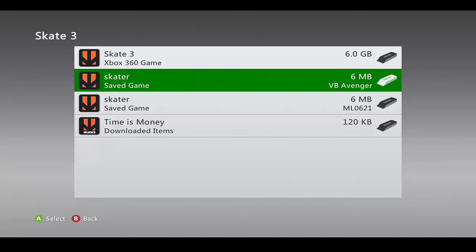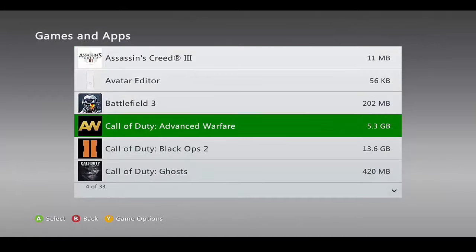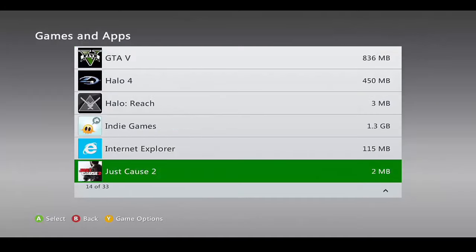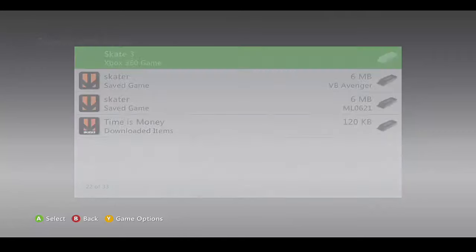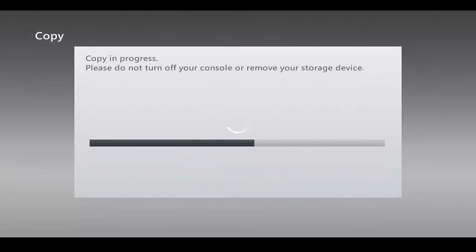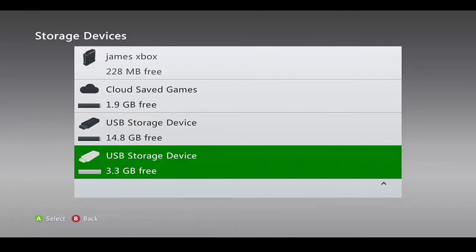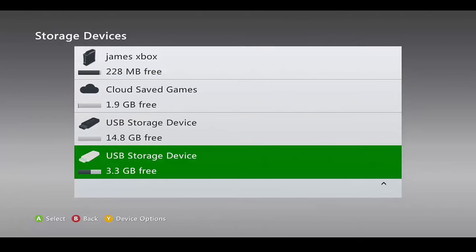Take the flash drive you had in your computer and plug it into the Xbox. Now go to your hard drive, back to Games and Apps, find Skate 3 again, select your profile, click Copy, and copy it over to your USB storage device. Now that it's copied over, put the USB drive back into your computer — that's all we need the 360 for.